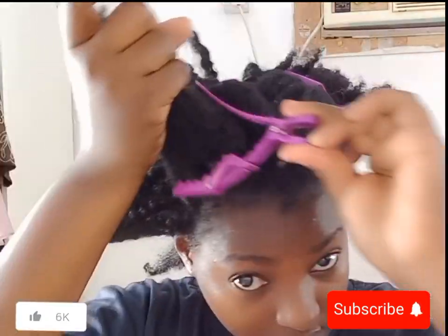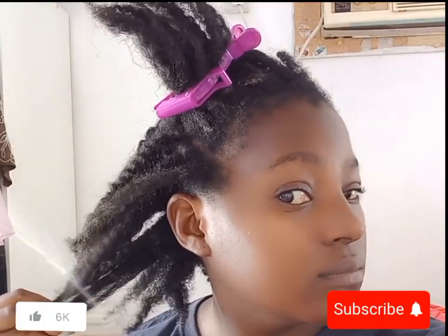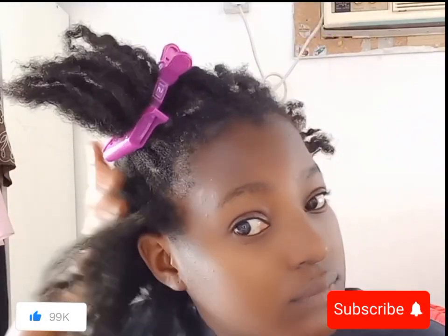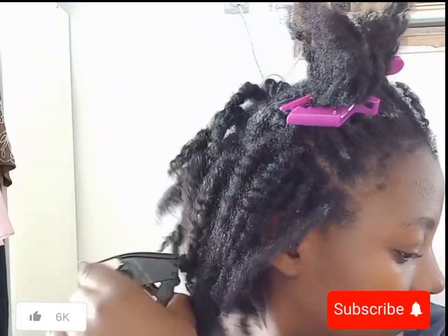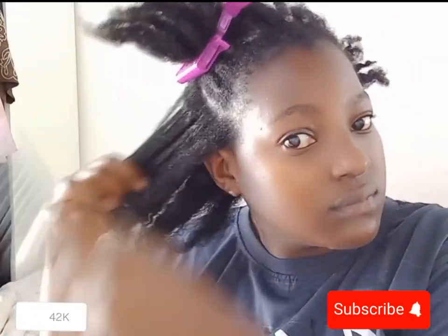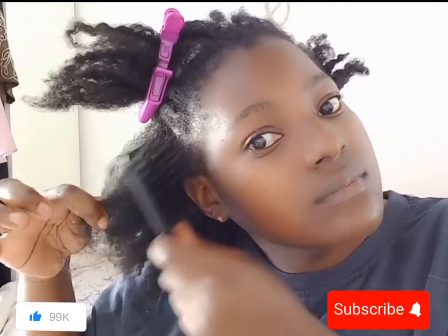I'm simply going to start with a pre-poo. A pre-poo is something you can do with a hot oil, with oil, or with a pre-shampoo — there are products specifically for pre-pooing. In my case I'm going to be using oils. I first spray water in my hair and then detangle. We don't detangle dry hair, so always spray water first.